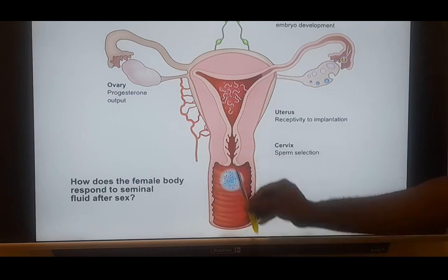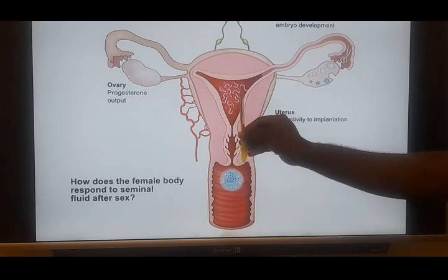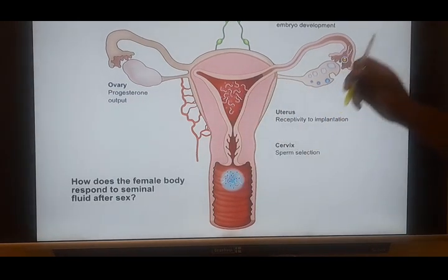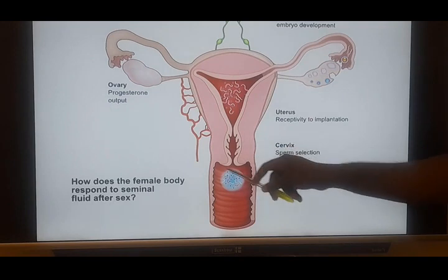By contraction, it is able to push this sperm down into the uterus. As it enters, it is supposed to travel down the fallopian tube. Following ejaculation, the semen forms this gel, and the essence of this gel is to protect the sperm from the acidic environment.